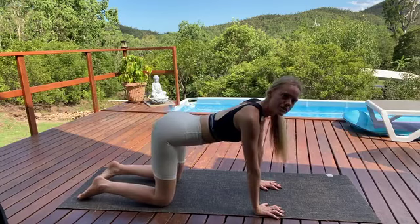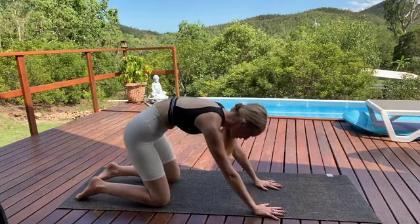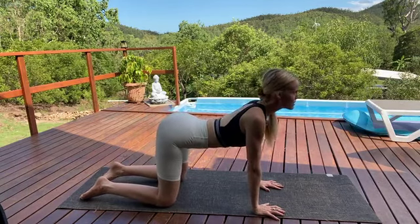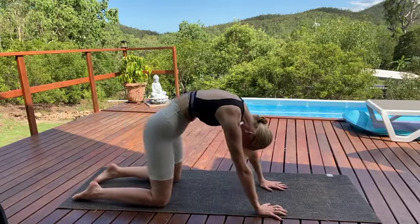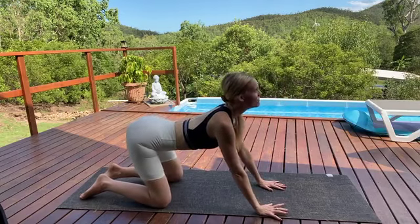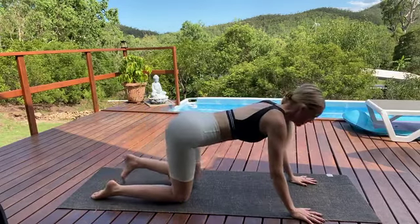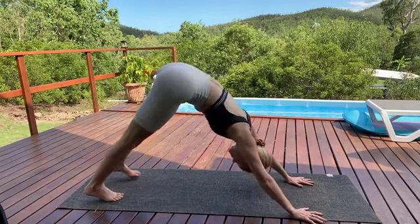Let's do three more rounds here, moving now at your own pace. We're synchronizing our movements with the breath. Just using the cat-cow to connect to the breath, to bring a little bit more heat and energy and movement and flow into the body. As we exhale, let's tuck the toes and lift the hips and come up into our first downward-facing dog.